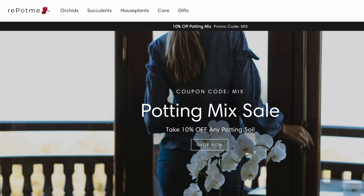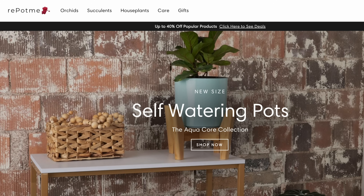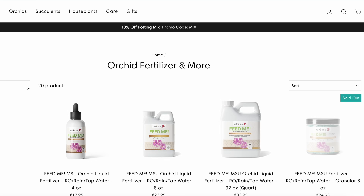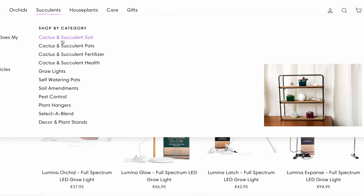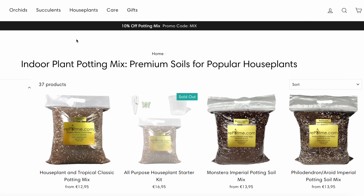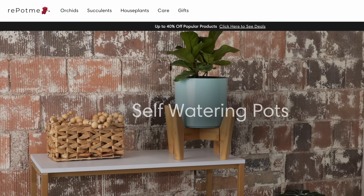Before we start, as always, this episode together with this entire series is sponsored by repotme.com, who offers everything you could possibly need to properly take care of your orchid — from potting mixes to pots, fertilizers, and everything in between. They have brand new accessories I'm very excited about. You'll find great stuff not only for orchids, but also for other houseplants like cacti and succulents. I'll link them down below in the description and in the pinned comment.